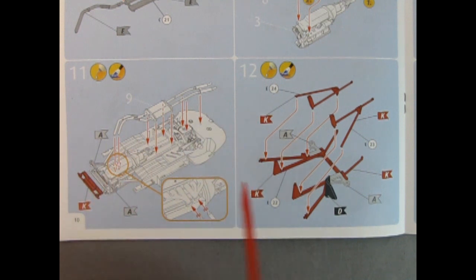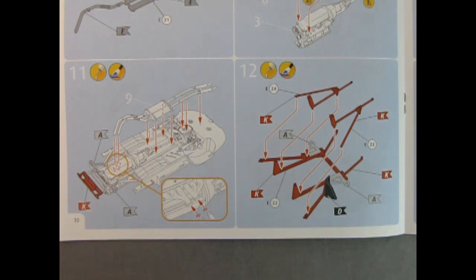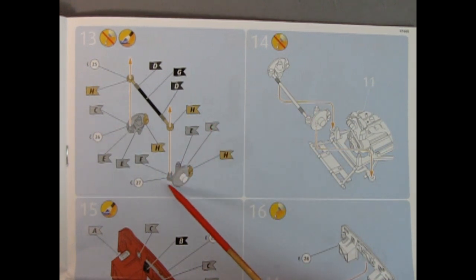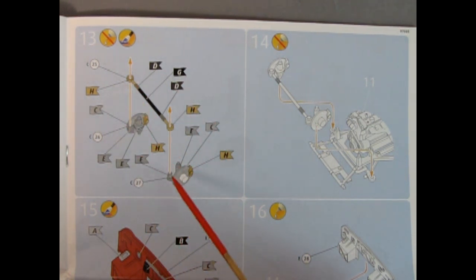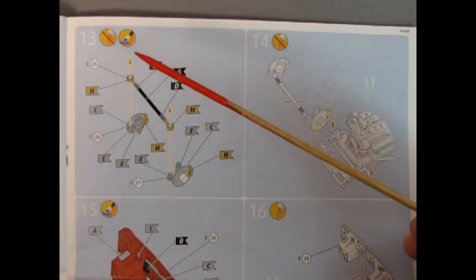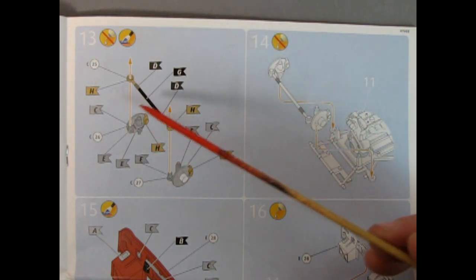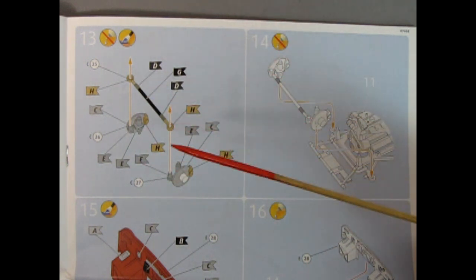Going into panel 12 we see the front axle being glued up together with all the different supports — really cool looking stuff. Panel 13 shows the rack and pinion style front steering. You get these wonderful king pins with disc brakes on the front, and the rack being glued into place. It does say not to use glue so you could have poseable steering — you could heat the little pins, slip this through, and heat the pin on top to keep it from coming off. I have not built this kit before.